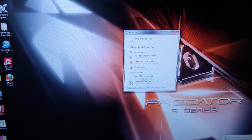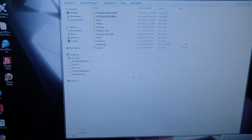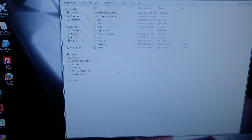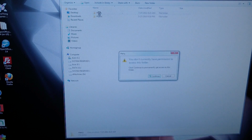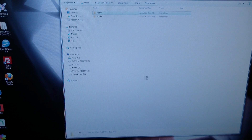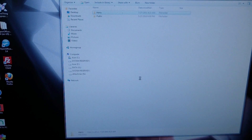Open folder to view files. So that means they'll be able to get in there and get whatever stuff they've got on the drive.